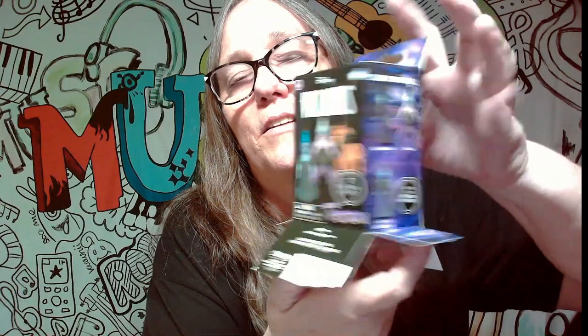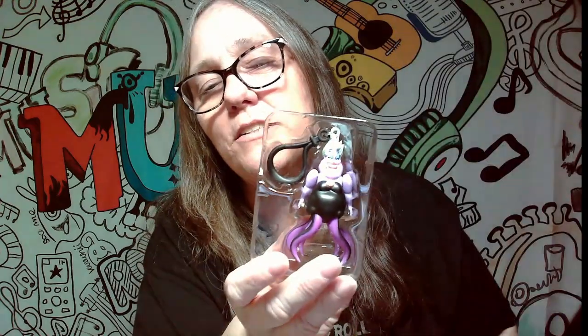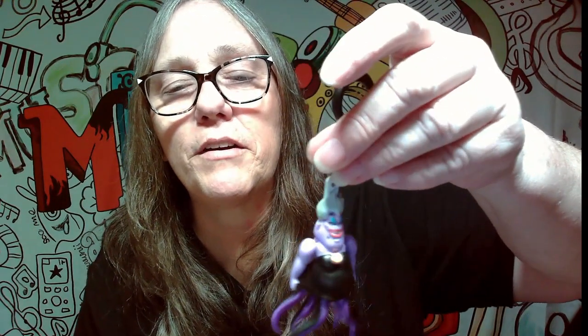We do have one more to pop open. We're going to see who we get in this one. All I pray is that we don't get a dupe. Okay, all right — you ready? Oh, we got Ursula! Ursula is really cool. She's probably got the most moving parts because all her little tentacle legs down here move, and then her arms too. That's very cute, very very cute.